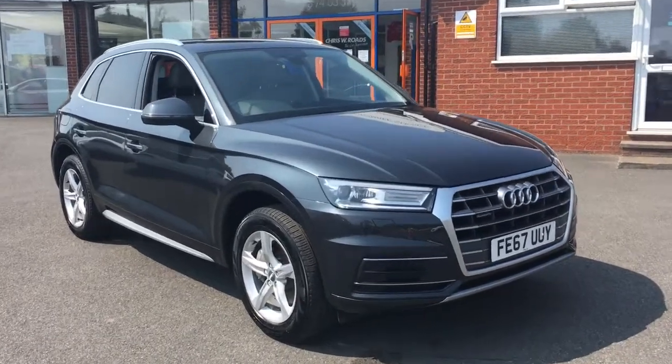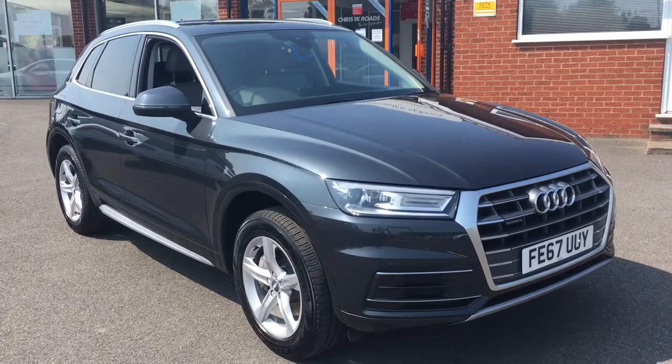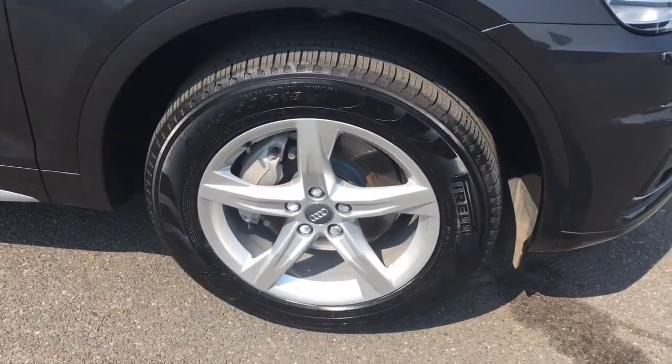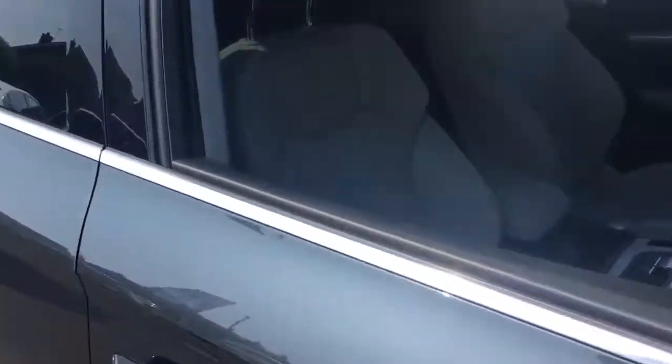Hello, this is Rob from Chris W Rhodes in Ripley. Here we have an Audi Q5 in Monsoon Grey Metallic — it looks really smart. We've got some 18-inch silver alloy wheels as well, which go great with the overall look.